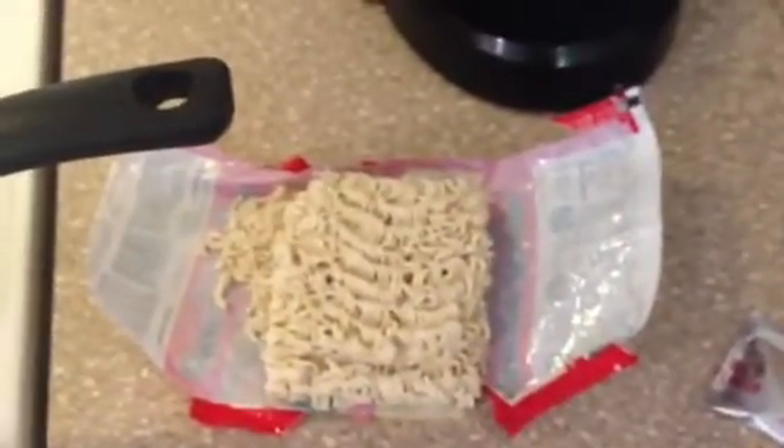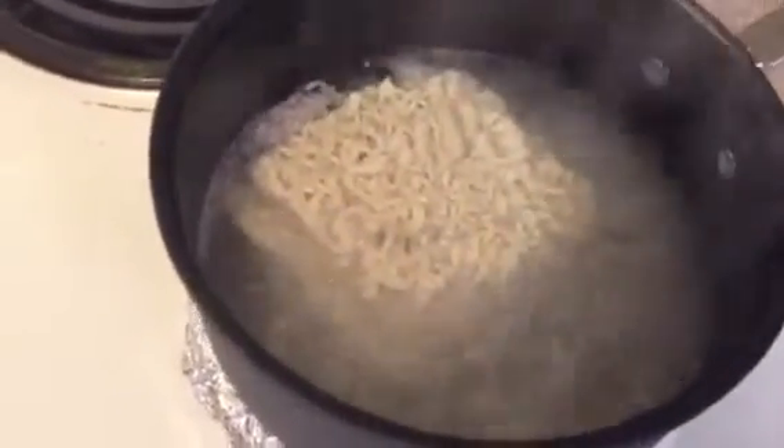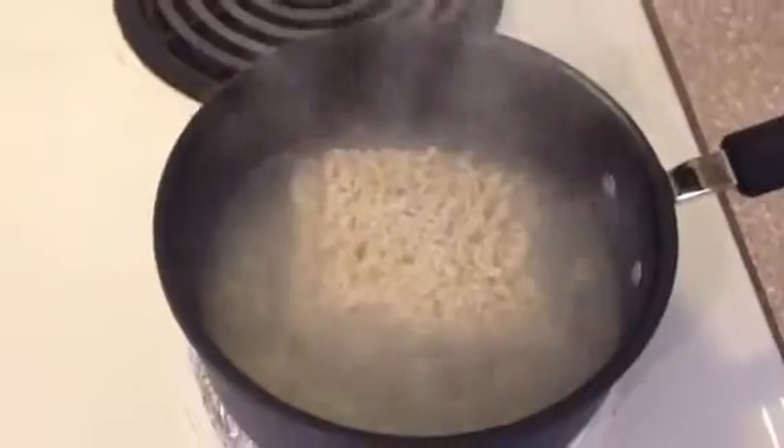Once we get that to a boil, we're going to add our noodles but not our sauce. So our water is boiling — we're going to go ahead and add our block of noodles in there, and the rest of the noodle shavings. Add all that in there, give it a little stir, move it around. This is step one to our process — basically we're just going to get the noodles nice and soft, and then we'll move to the next step.